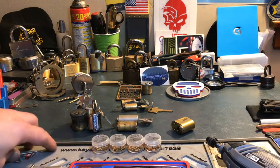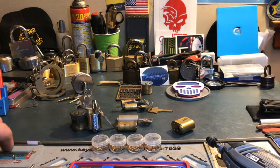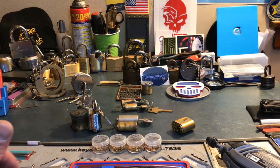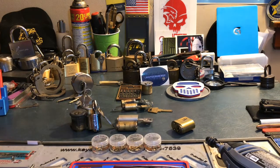A few things I look for — it doesn't have to be a decent lock, it doesn't have to be a good lock, it could be a shitty lock. It just depends on what you're trying to do and how hard or difficult you want to make it. I got a few processes of elimination in my picking of cylinders.